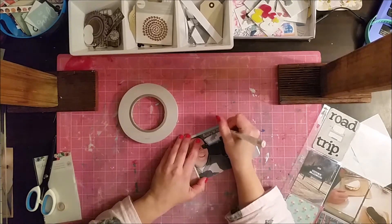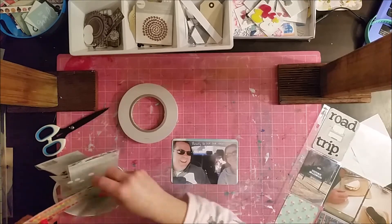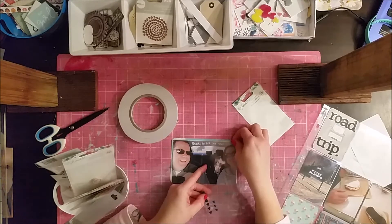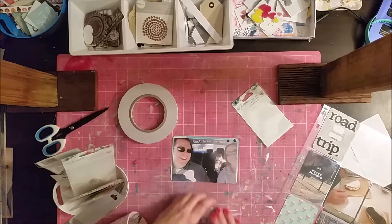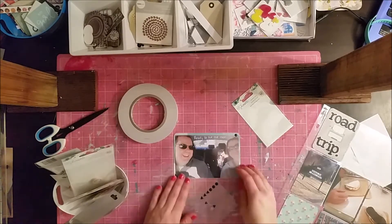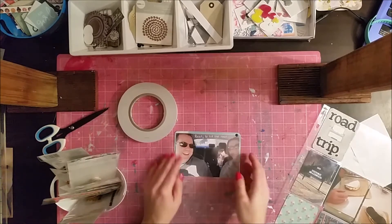I'm using my white Uniball pen on that card. If you don't see what I wrote now, you'll see it in the close-ups, and I've taken photos I'll put up at the end of the video or when I post this on my blog — so be sure to check that out, or on my Instagram page. I'm also adding some little black ink dots there. I wanted to add something to make the writing pop a little bit and just give a bit of decoration to the card.